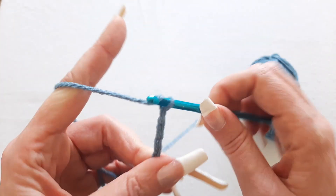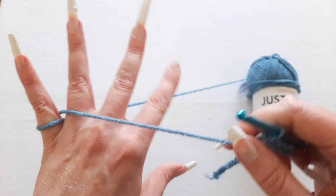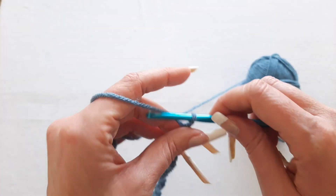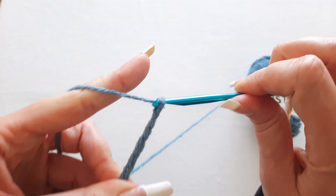For me I feel like that gets too tight so I don't do it that way. There's also a method where you could wrap it through your fingers — this gives you extra control, but that is way too tight for me to be crocheting.